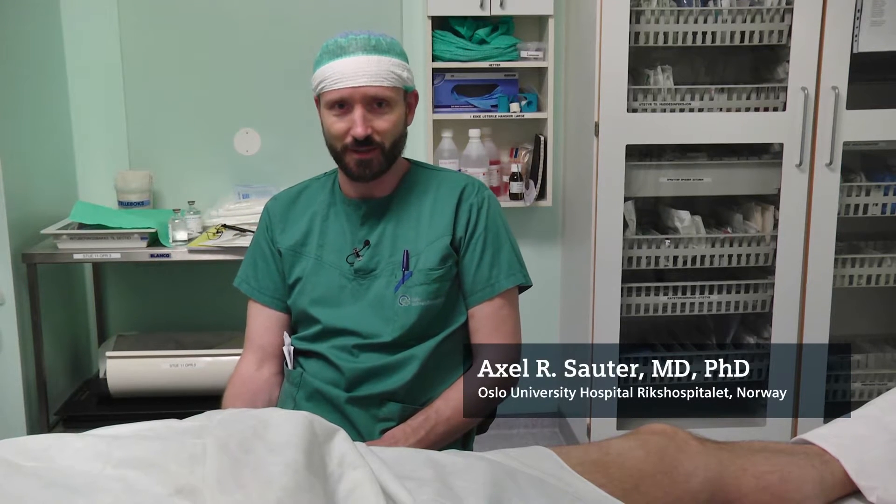The saphenous nerve block can be used in combination with the sciatic nerve block for surgery of the knee, leg, and the feet. It is easy to identify and block the nerve on the mid femoral level in a position below the sartorius muscle, in close proximity to the femoral artery.